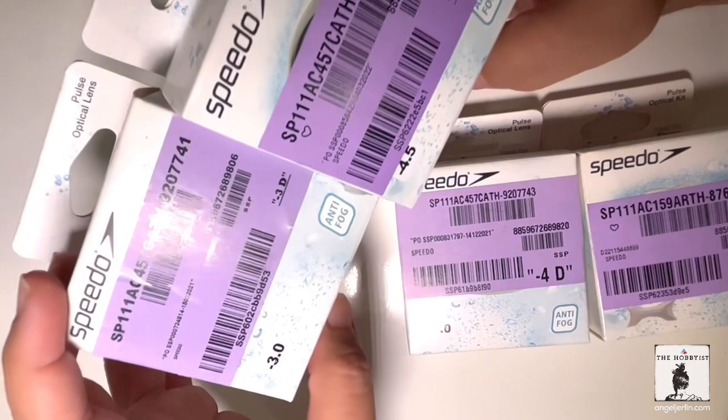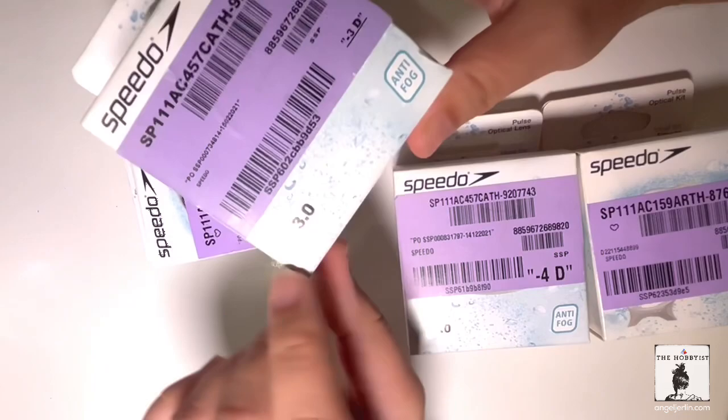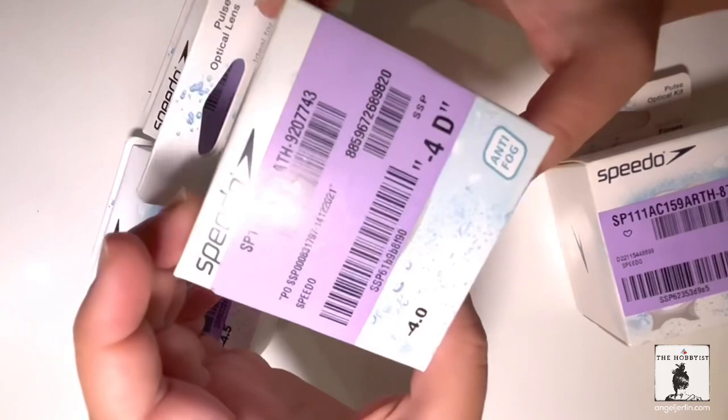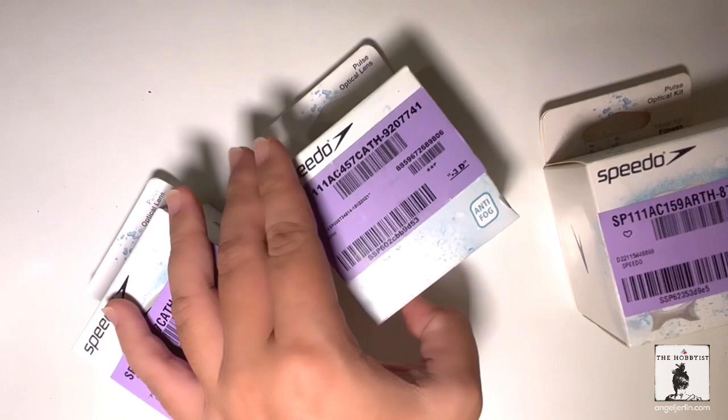My left eye is actually 4.25, but I think now it's higher. And my right is 2.75, but I think it's higher now too — both are about 0.25 higher. So I just did an adjustment because there's no 0.75 or 0.25 increment available. I also got another lens — negative 4 — just in case it doesn't work, or in case my right eye would eventually reach that power. At least I have one ready.